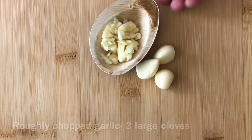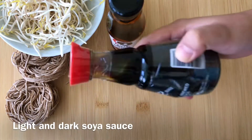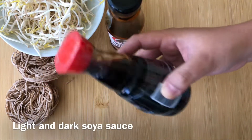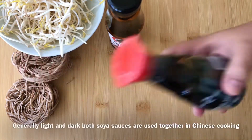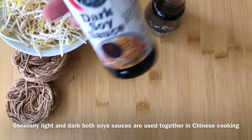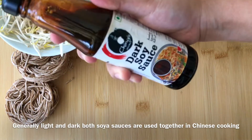Light and dark soy sauce will make it more salty and flavorful. If you find light soy sauce, use it in a little quantity. I will also use it in a small amount.